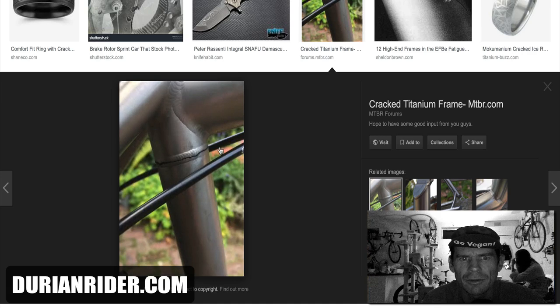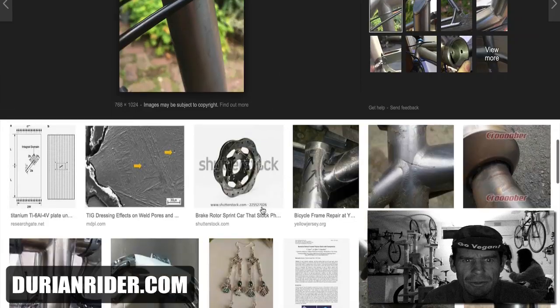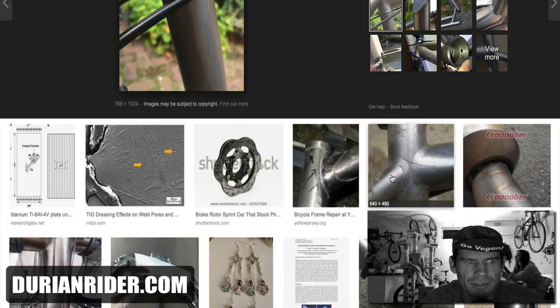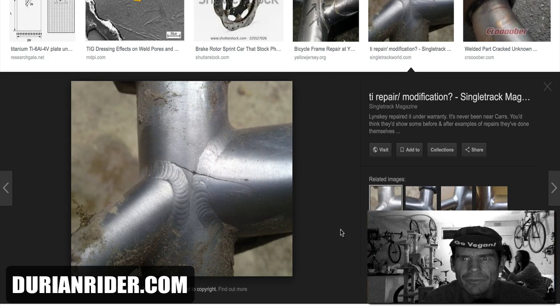This one's been fixed and it's cracked on the weld again. So that's just how it is — they do crack. Titanium does crack, my friends. It's just the name of the game.